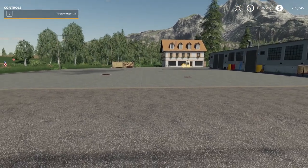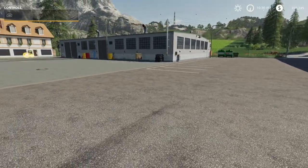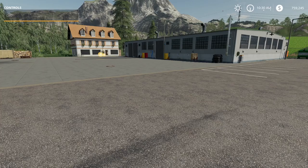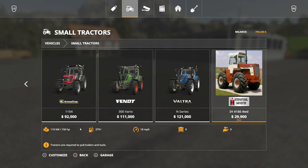Hello and welcome back to the new series 'Let's Check Out Some Mods.' Today we're gonna check out another Scooter's Workbench mod — he's got another tractor. It's located under Small Tractors, all the way at the end: it's the International Harvester 4166 four-wheel drive, and it's $29,900 in the store.